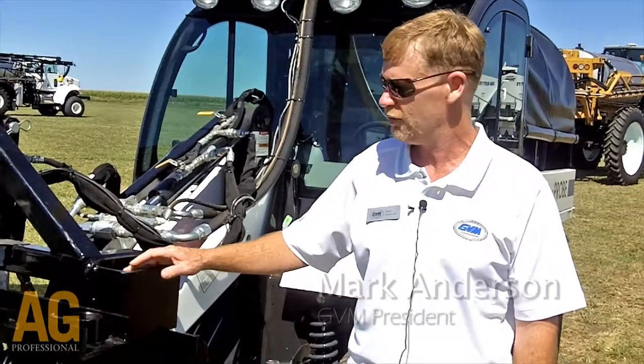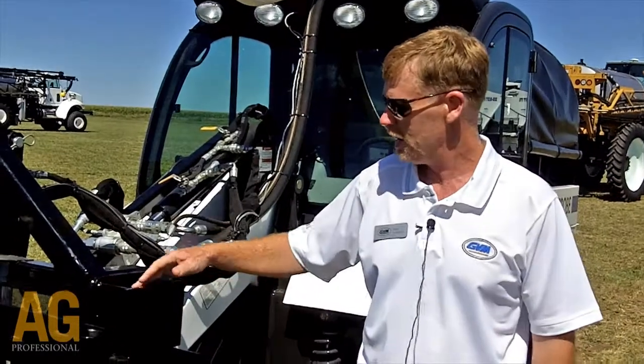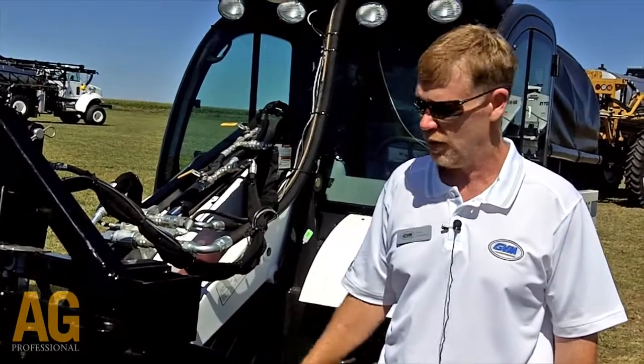We're introducing our new 2012 AgriProbe this year. It's mounted on a 2012 Bobcat tool carrier machine with hydraulic capabilities on the machine up to 19 gallons per minute. The capability with the front-end lift here is the capability of putting 2,000 pounds into the ground, and the soil probe is capable of running 6 to 12 inches.